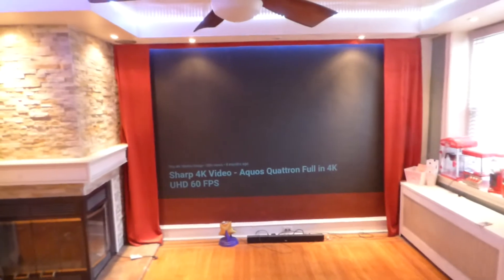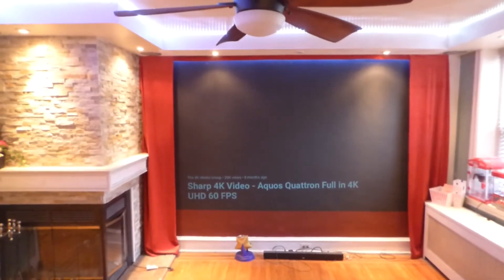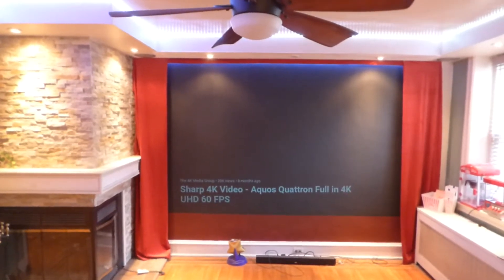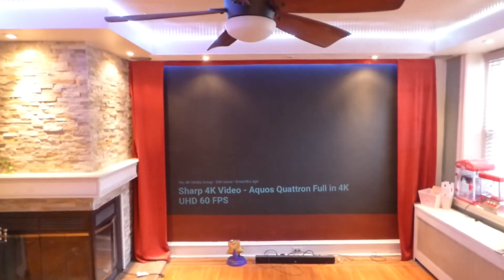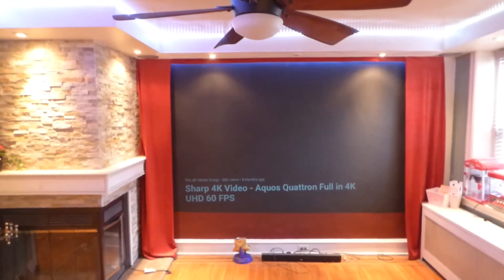The screen paint we're using right now on the bigger screen is the Eclipse Cinema screen paint — our black screen paint. Keep in mind, this comes with a 5 screen paint color option. If you do happen to select the superior screen paint, that is a superior Ambilight projection cinema.